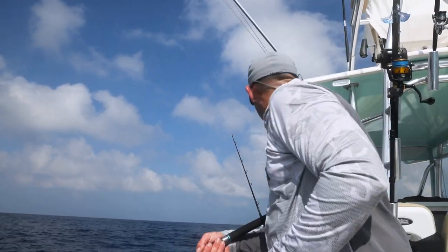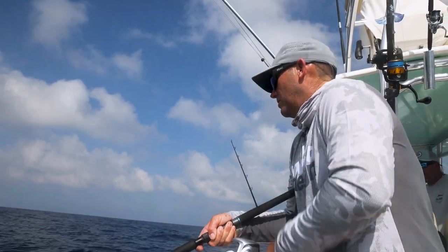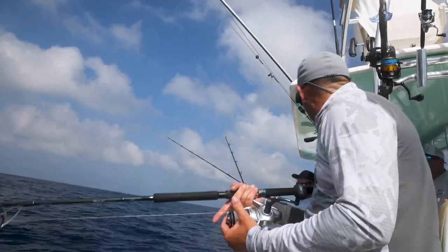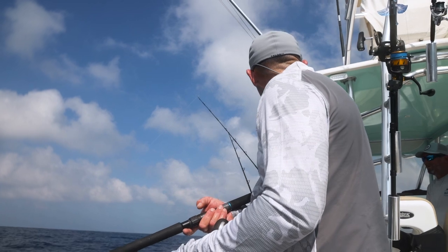Once in a while, if we get some mid-water marks, I'll crank up maybe 20 cranks, maybe more. Sometimes getting bit, then drop back down, repeat. I like to watch the sounder when you're doing this — you want to be in a good position to be able to see that.